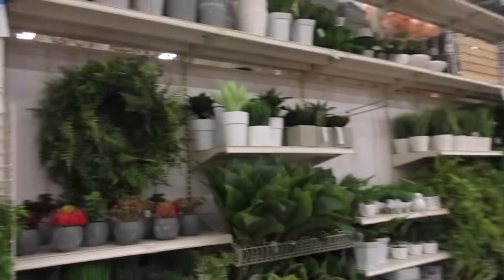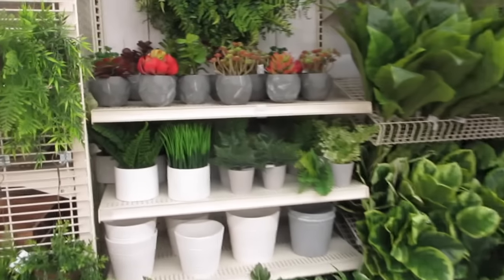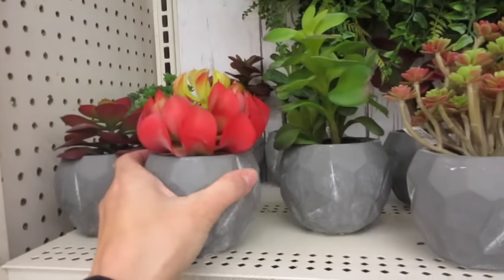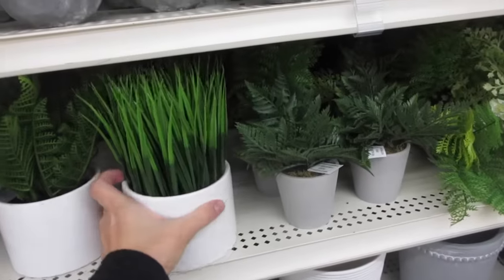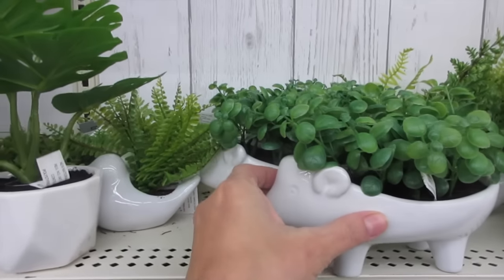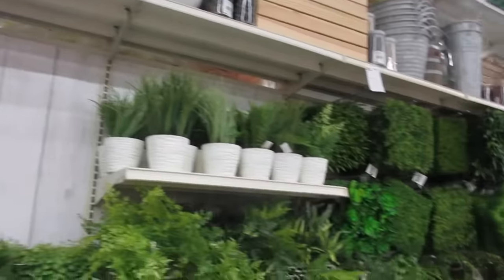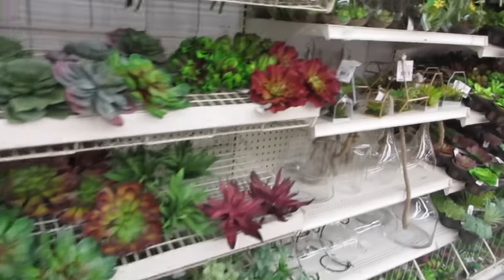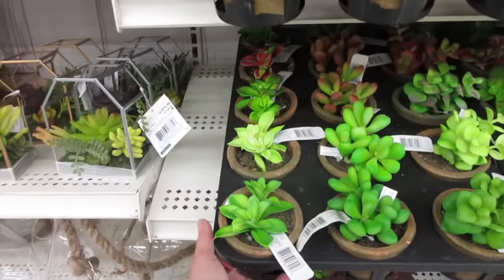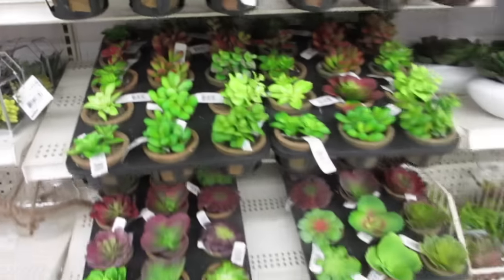Here's all the pretty greenery they have for spring. These are so pretty — and they're fake. You could put these in bay windows or even on top of tabletops. Look at this one — very nice, very clean and sleek looking. These are very popular now. They look like they're real, but they're fake.